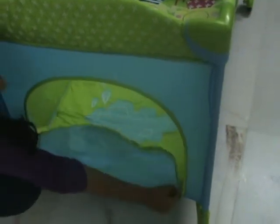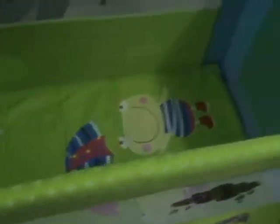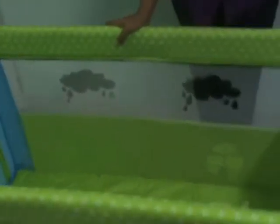When your little one is playing in the travel court and using it as a playpen, there is a zipper gate for them to crawl in and out very easily. The mattress is thickly padded and very comfortable for the baby. It comes with a toy pouch so that the baby can stow away its toys very nicely and easily.